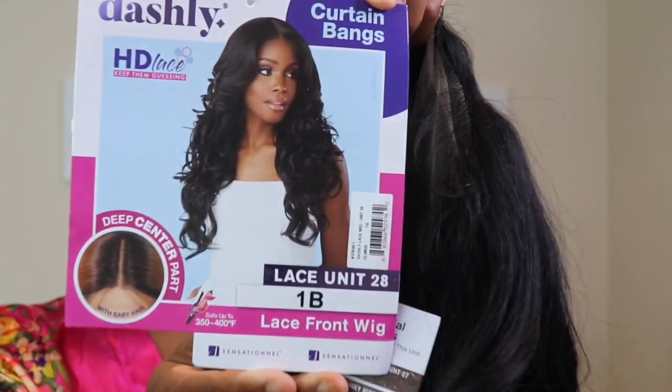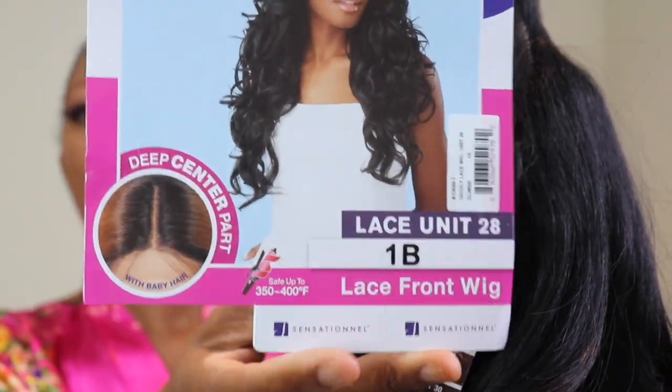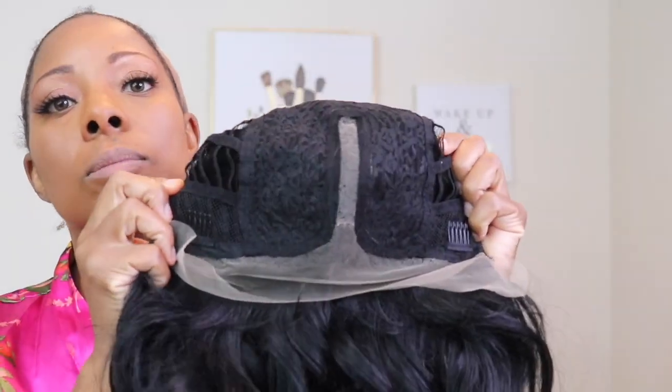Hey guys, so let's get into this wig. This is from the Dashley collection and it's going to be Lace Unit 28. I have this in color 1B. Can we give it up for the curls in the back? They are super cute. So this is going to be a middle part wig. You do get two combs on the side, a comb in the back, and you do get adjustable straps.